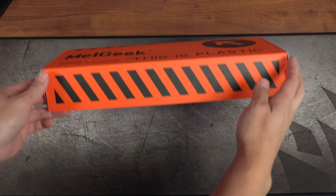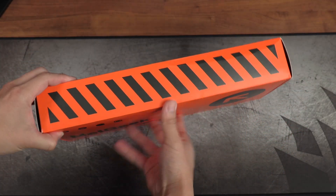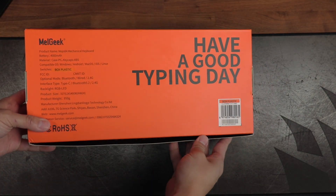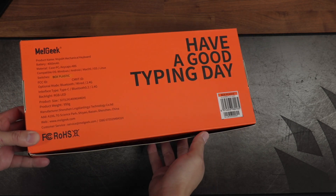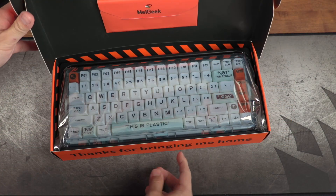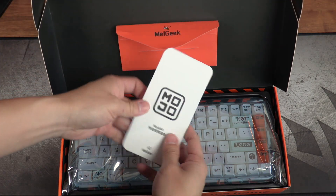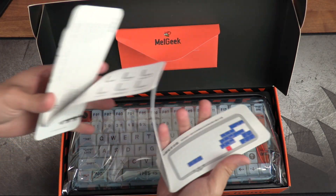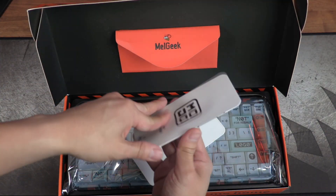The minute I opened the flap to the packaging, I knew this thing was going to be fun. In normal circumstances, a plastic body usually isn't something a company uses as a selling point — metal materials typically signal a more premium experience. Melgeek said forget about convention, and plastered 'This is Plastic' right on top of the box in big bold letters. The campy silliness doesn't end there, as when the flap is actually opened up, the inside reads: 'Need keyboard, not friends' and 'Thanks for bringing me home.'